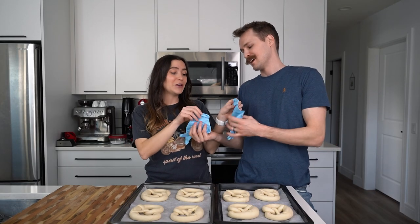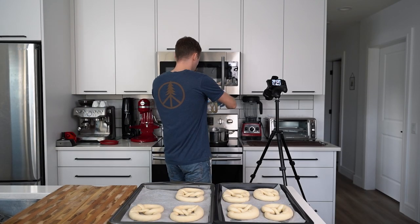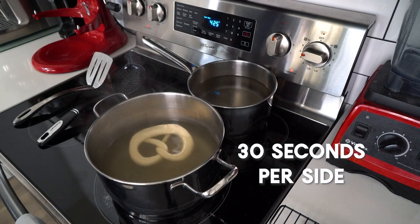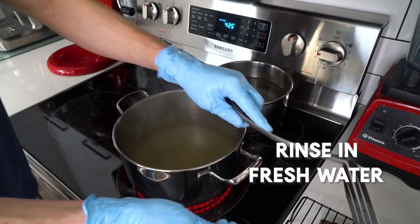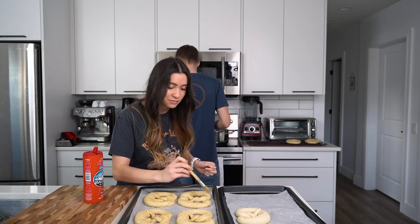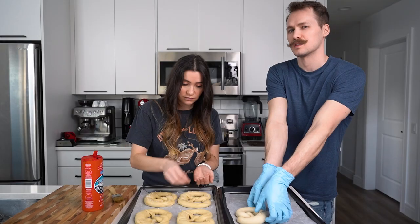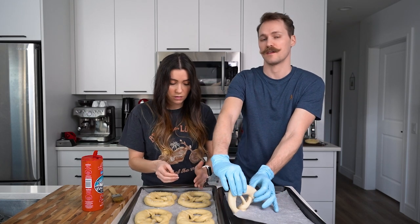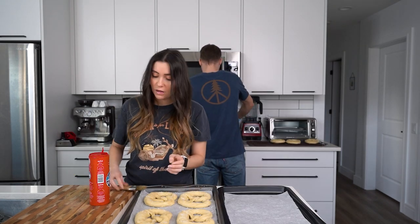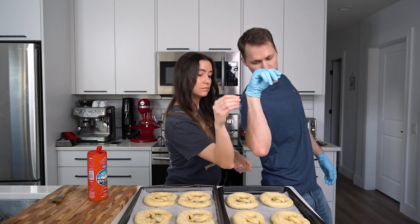While it's not nearly as dangerous as lye, we're going to use gloves as an added precaution. We'll bring our water to almost a boil, add our baked baking soda to the water, then dip our pretzels in one at a time and boil them for 30 seconds per side. Now we're going to salt them — I got a pastry brush, dipped it in a bit of water so the salt hopefully sticks. The salt sticks better if the pretzels are still wet — salt them right after bringing them out of the water.